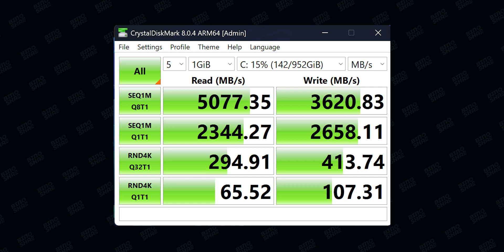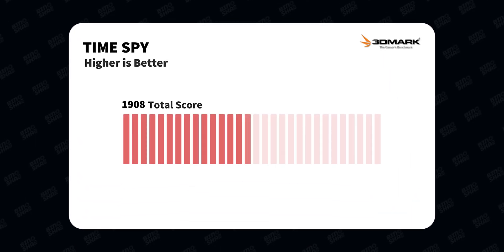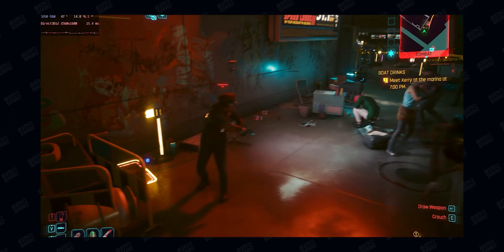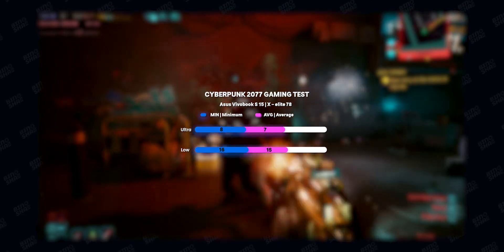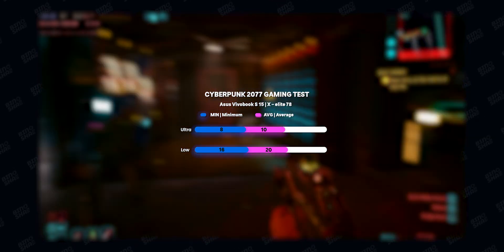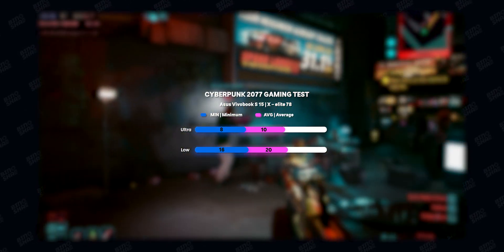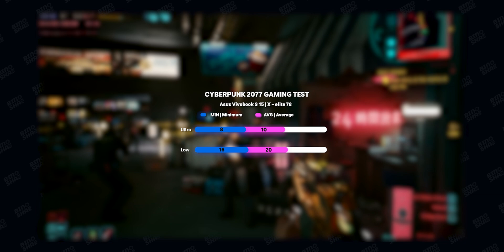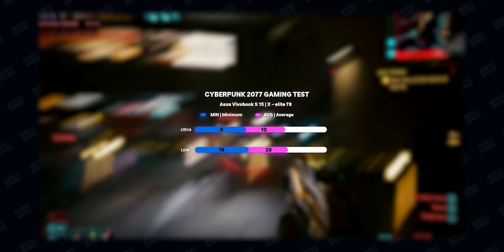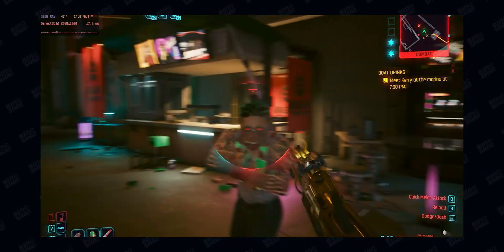SSD speeds were 5 GB/s read and 3.5–3.6 GB/s write. We also ran 3DMark and got a Time Spy score of around 1,900. We tested games like Cyberpunk 2077 in various scenarios — it is interesting to see Cyberpunk run on Windows on ARM, but the performance wasn't great or playable. I can't recommend playing demanding games like Cyberpunk on this machine.